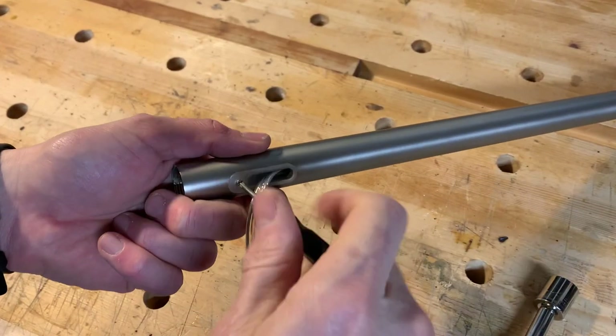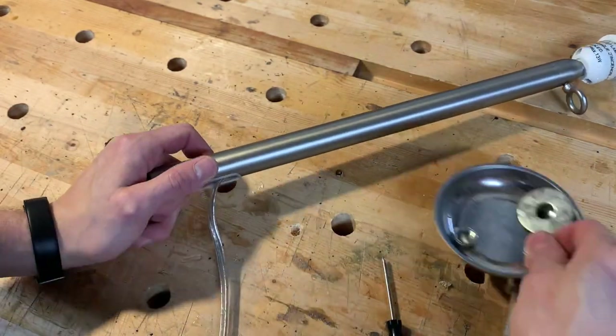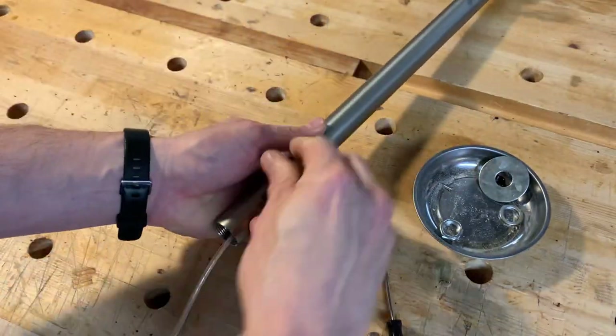The original configuration had the lamp cord coming out of the neck, and I had to have it going down into the base so I'd be able to wire the switch there. So I removed the plastic fairlead, rerouted the cord, and then reinstalled the old fairlead so there wouldn't be such a big hole in the neck.